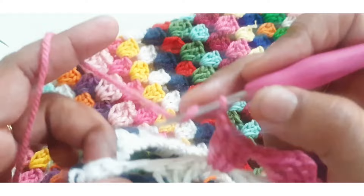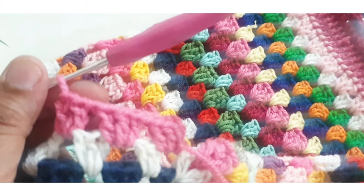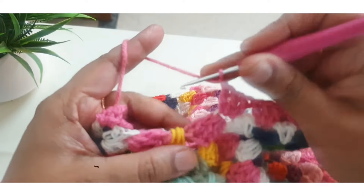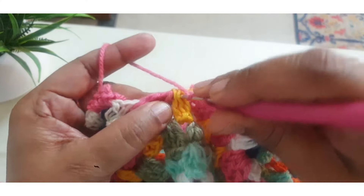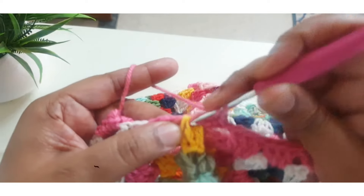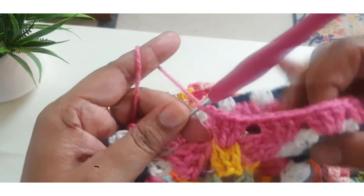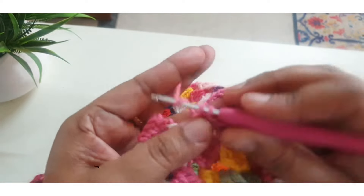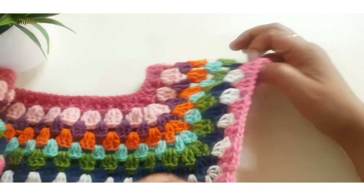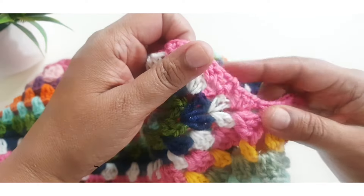You do not make any stitches between clusters — only three DC, then go to the next space. Here at the center part of the armhole or shoulder, make three double crochet. You can make one chain or make only three DC stitches, then go to the space and make three DC stitch.